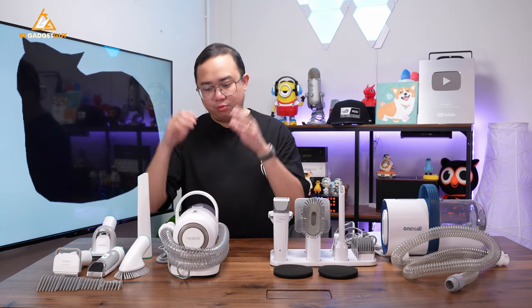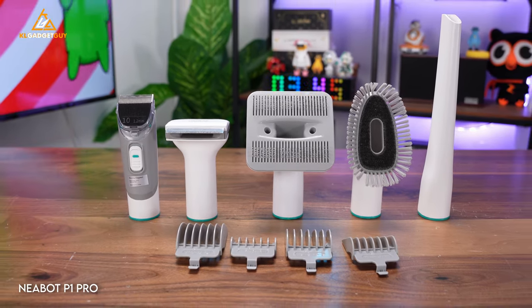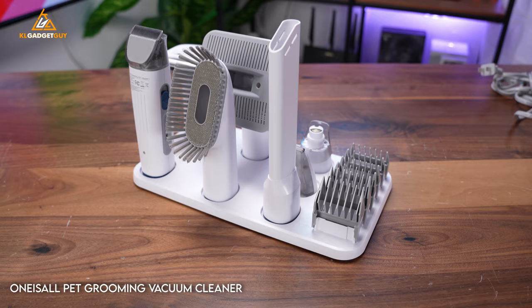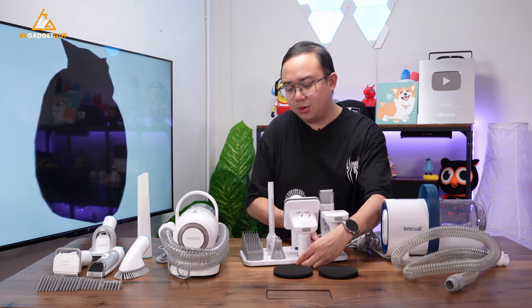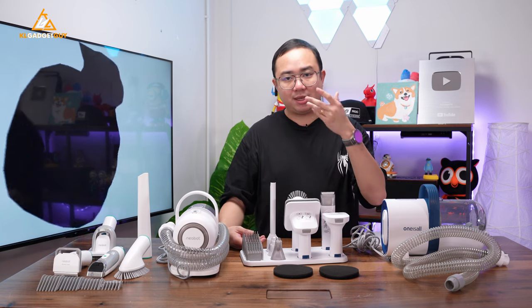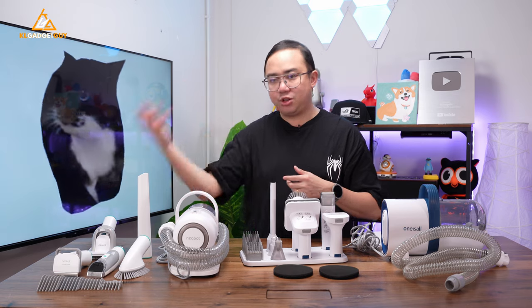Let's talk about the accessories these two vacuum cleaners offer. As you can see on the table, we have a total of five cleaning tools for the NearBot P1 Pro. But on the One Is All Pet Grooming Vacuum Cleaner, you have a total of seven — and there are another two attached onto the electric clipper at the back, which you use to grind your pet's nails. So One Is All offers these two extra tools for grooming that the NearBot P1 Pro doesn't.